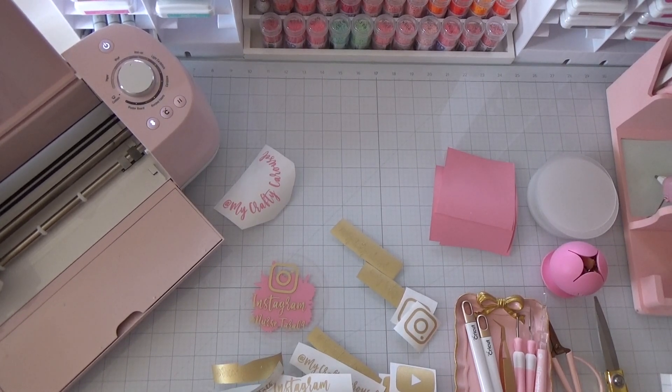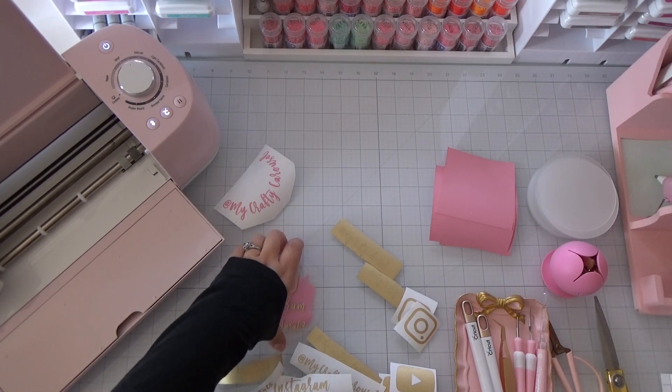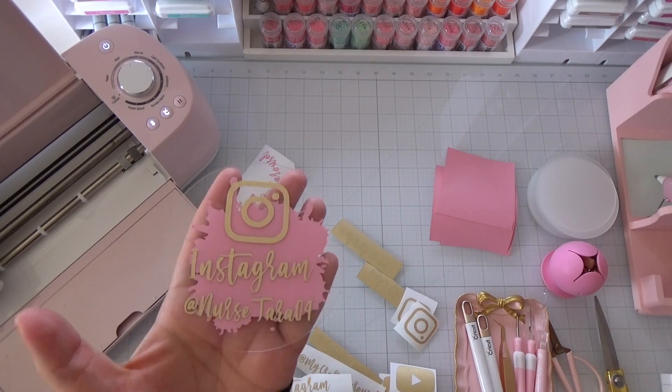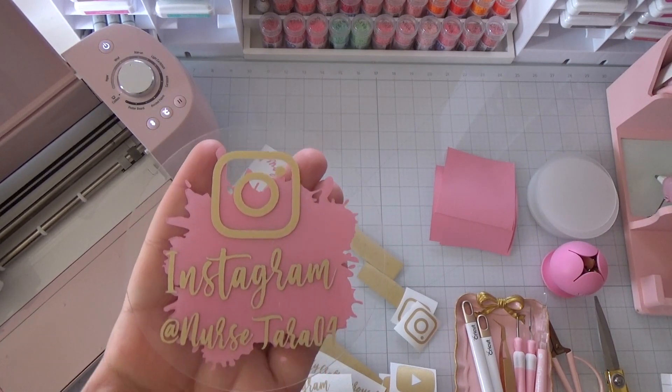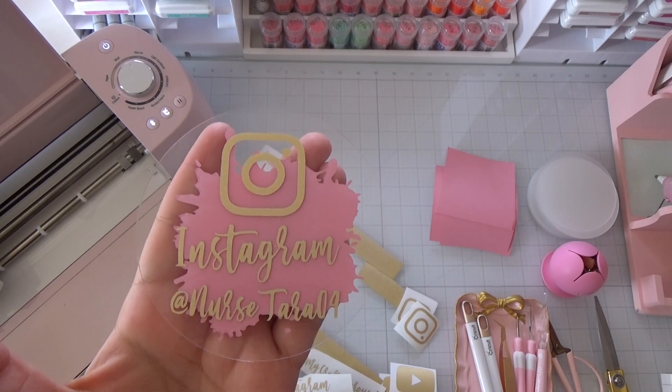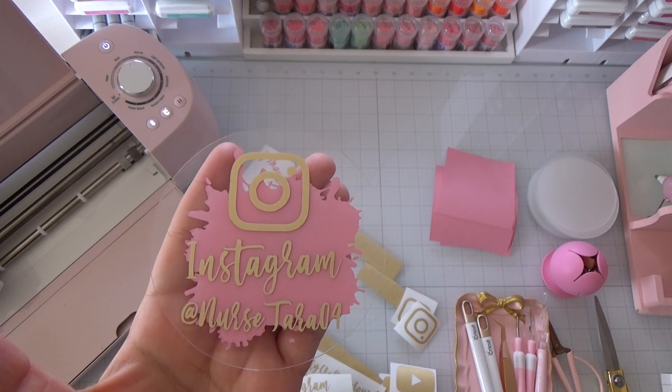Hey guys, welcome back! Today I have a Cricut project for you using Cricut Design Space and my Cricut Explorer. At the end of this video I will also show the process of how I put it together in Cricut Design Space, just in case you're interested. So this is what we will be making today — some acrylic signs.